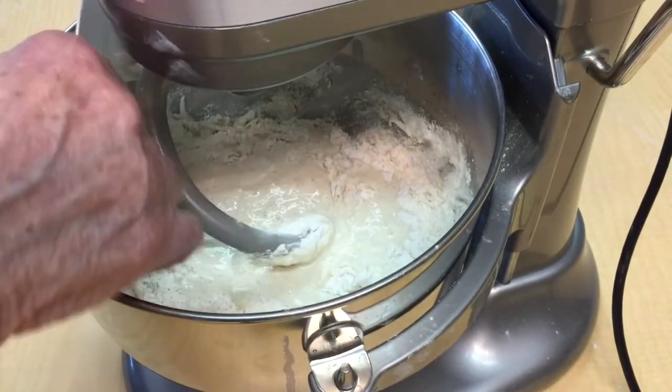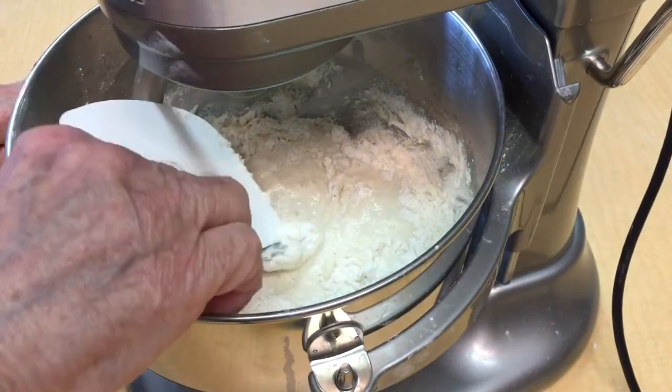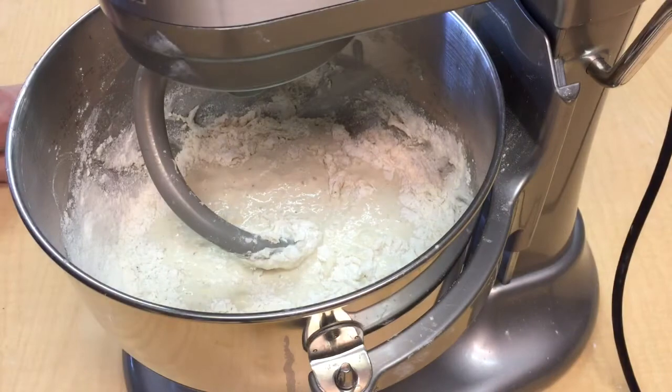By leaving this overnight, this has produced a lot of flavor. It's not quite sourdough, but it is close.